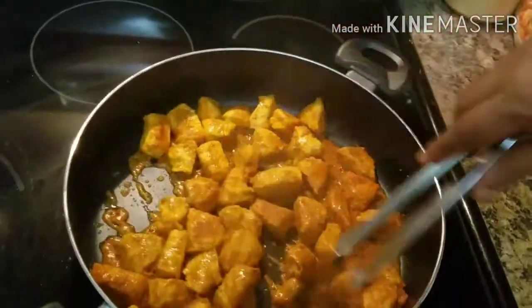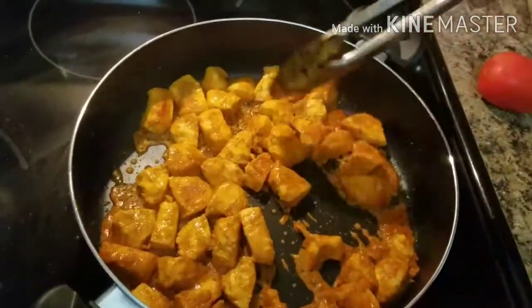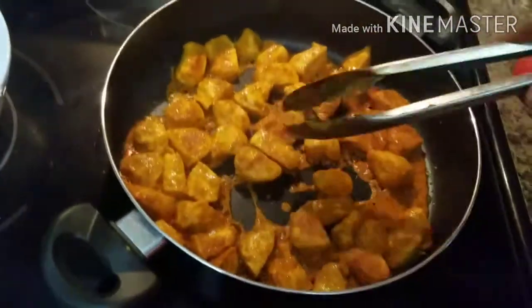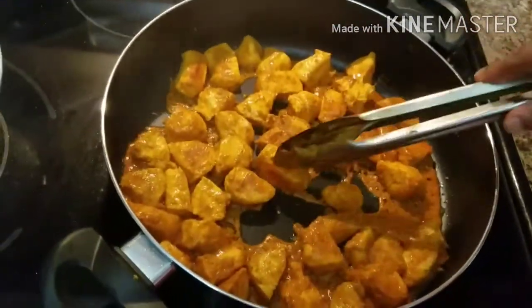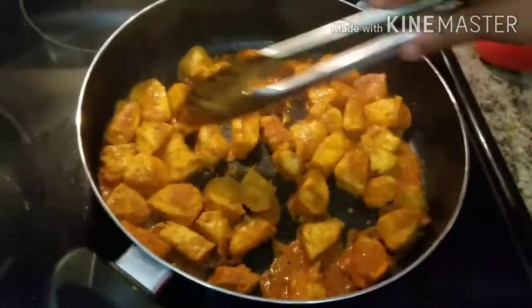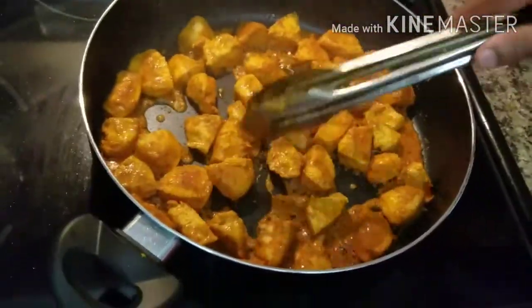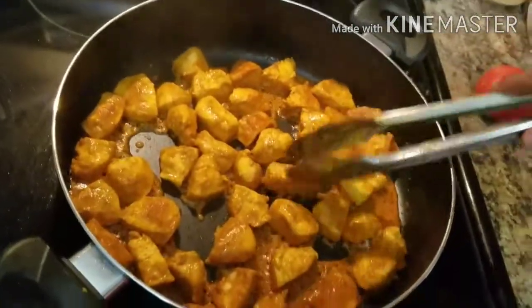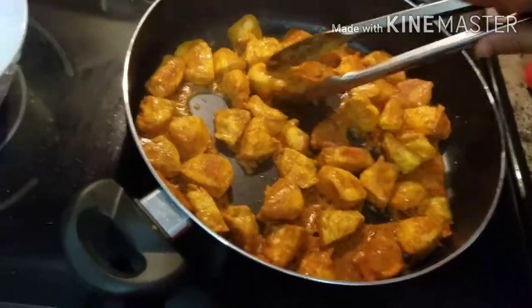We are going to have a medium or medium green method of cooking, so this is a very easy way to cook. It can be balanced.